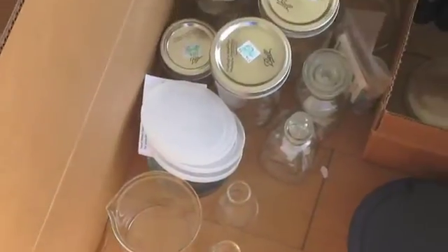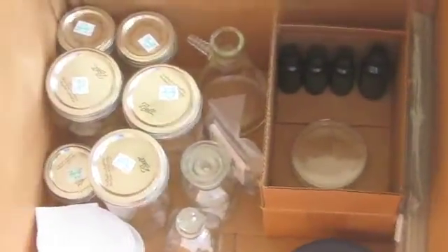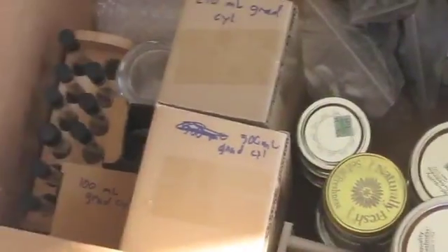Next is the overflow container for all of my glassware. As you can see, I have various beakers, flasks, and storage containers. The third box contains graduated cylinders, rubber stoppers, assorted storage containers, test tubes, and other miscellaneous items.